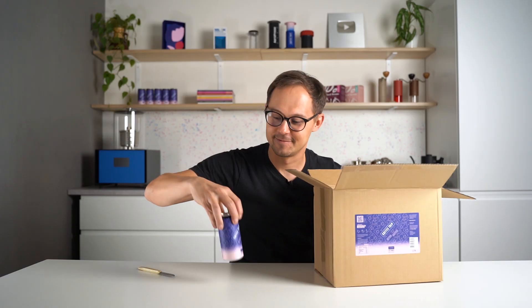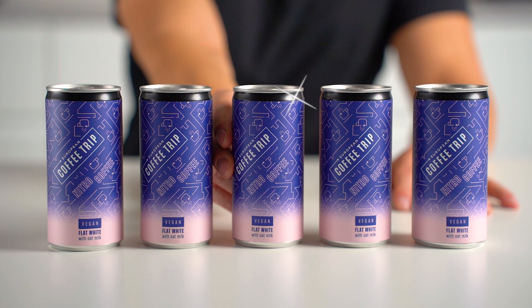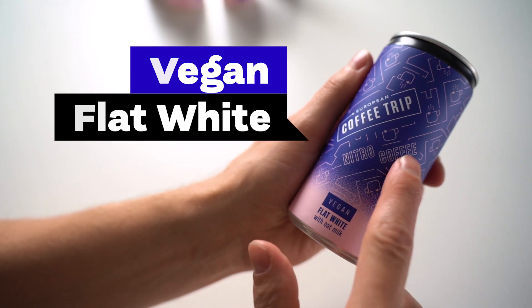Now is the most exciting part — opening a box full of European Coffee Trip cans. It's ready-to-drink nitro flat white cold brew coffee with oat milk. Shortly: a vegan flat white in a can.